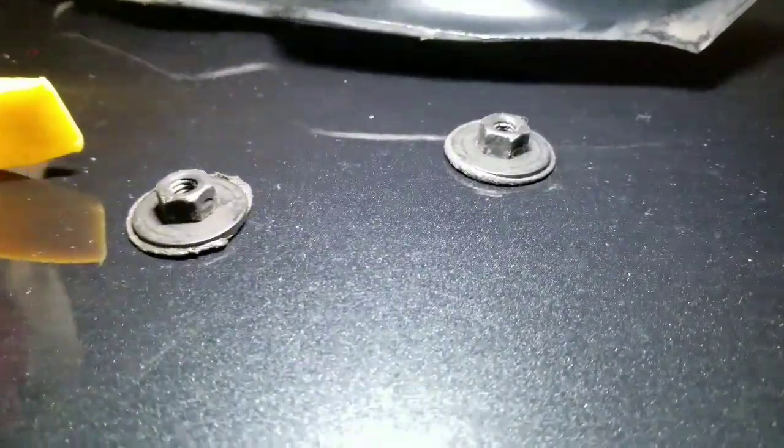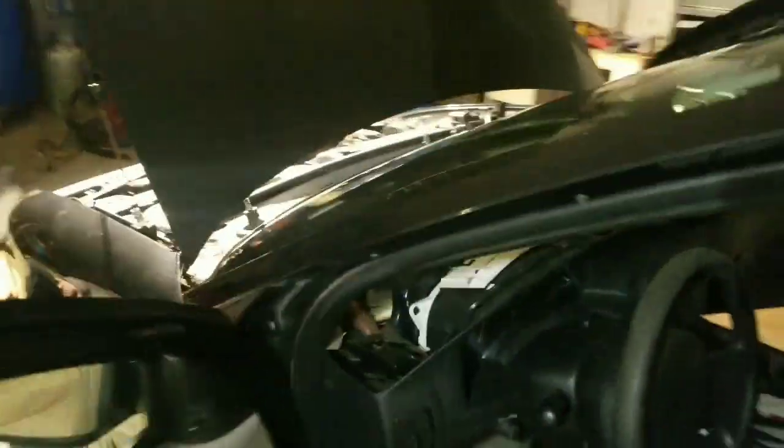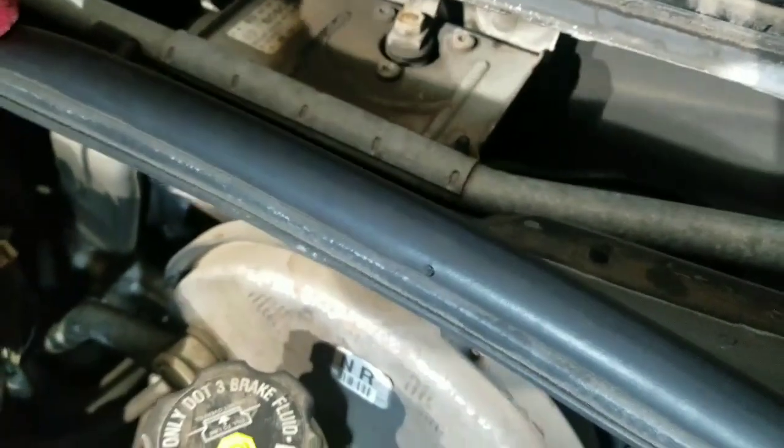There's going to be two 10-millimeter bolts. You've got to take a little ratchet and take those two off through the top of the dashboard. There's going to be another one here and of course one on the other corner.